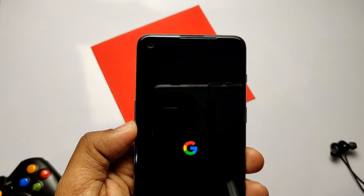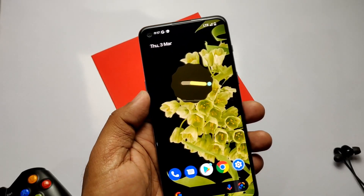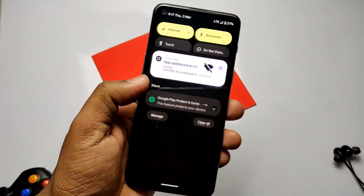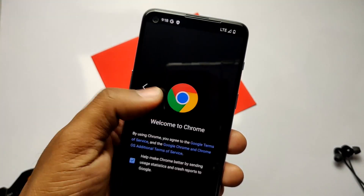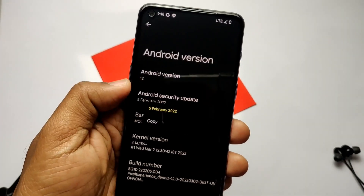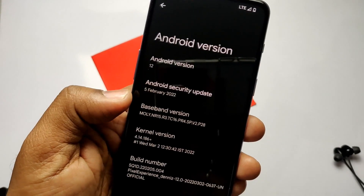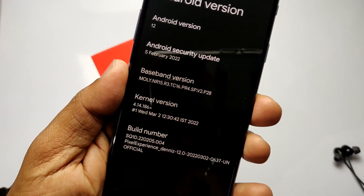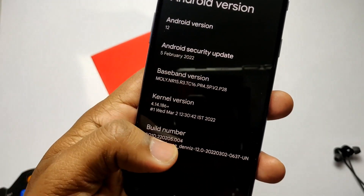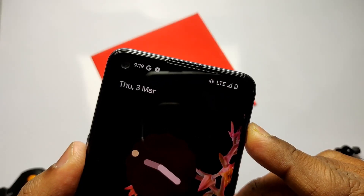I did a clean flash so I need to complete the setup. Let's check what's new in this update. In About Phone, we are on Android 12 — not upgraded to Android 13. The security patch is updated to 5th February 2022, kernel version is 4.14.186, and the developer has merged all the latest LineageOS sources to date. This is the latest build dated 2nd March 2022.